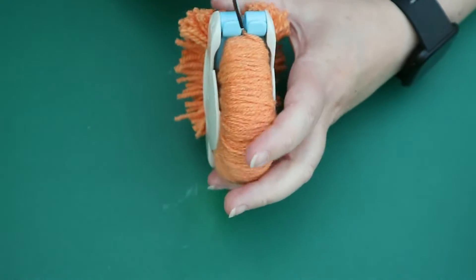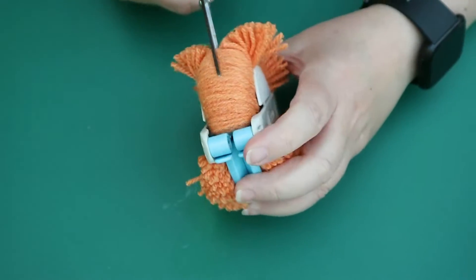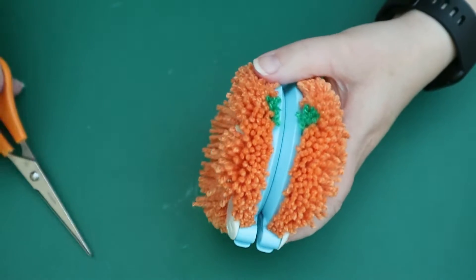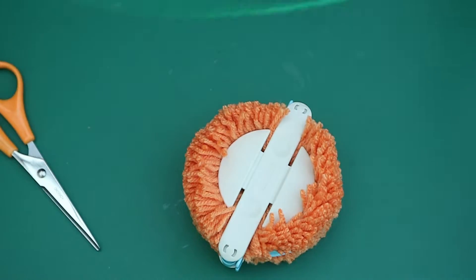If anyone's seen my original pom-pom video, you'll see that I finally have a decent pair of scissors instead of taking 20 minutes to cut around because my scissors were so blunt in that last video. So then we take the green — or orange, whatever color you fancy really — and we're just going to wrap it around.